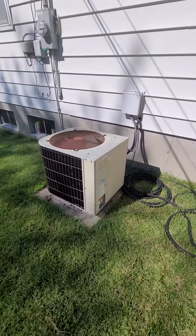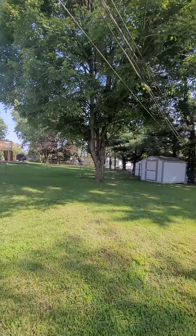Plenty of room space-wise to work, and there are some trees providing some shade.